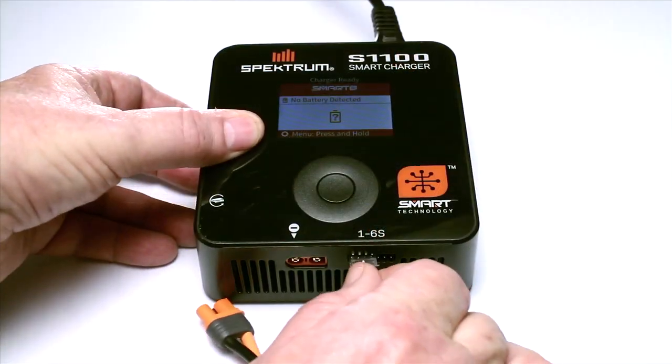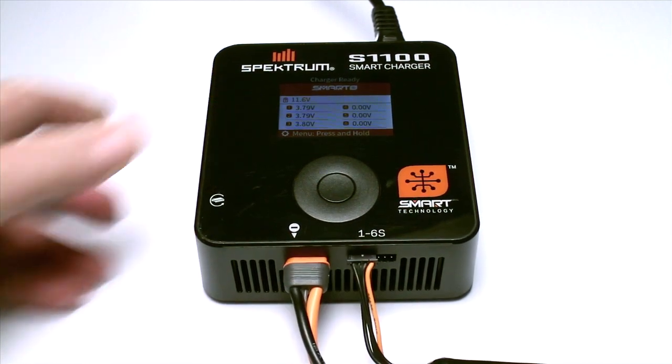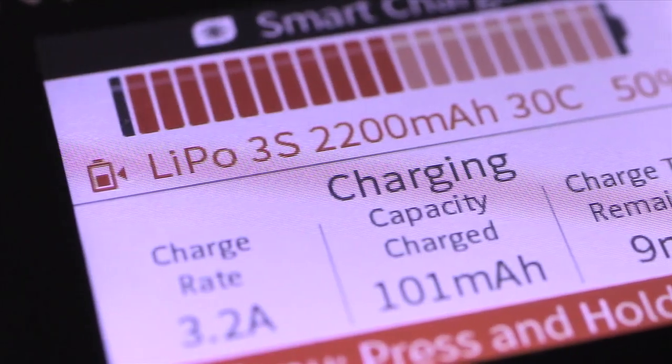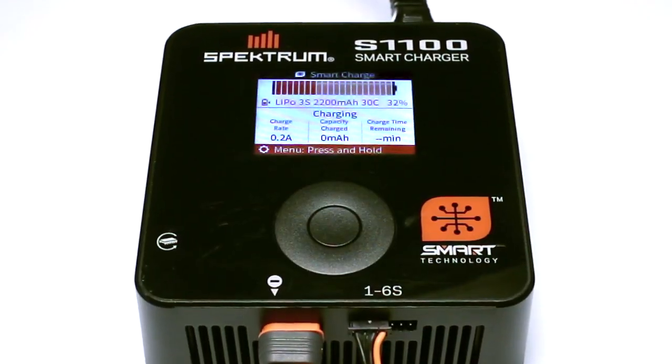Charging a smart battery is especially easy, too. Just connect the pack to the charger. All the correct parameters are set automatically, and the charging cycle begins. That's it.